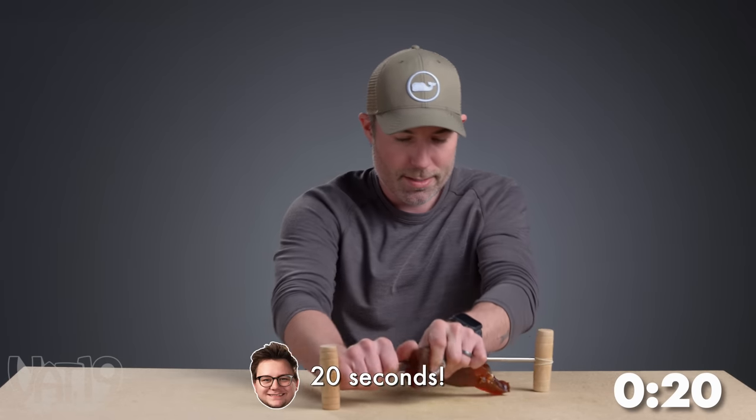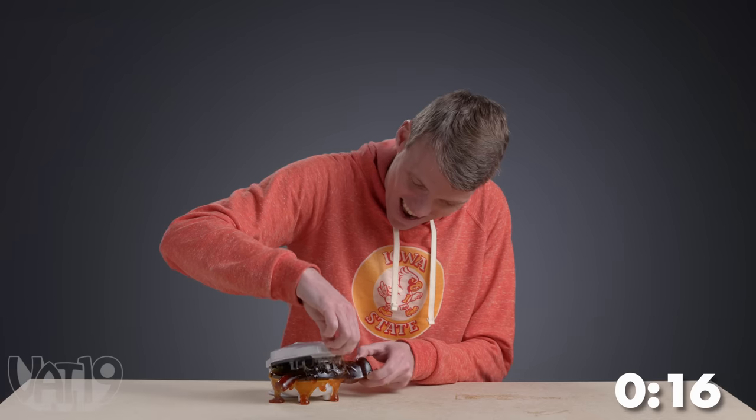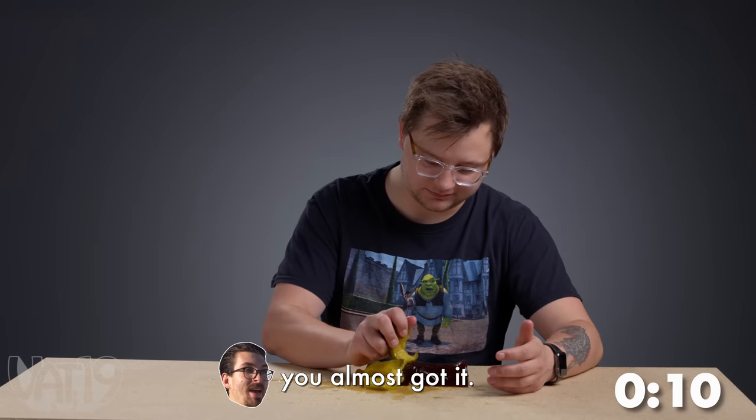Dab it through. 20 seconds — then stab this through. Let's check on our progress. You can see the bubbles. Keep going. You almost got it.